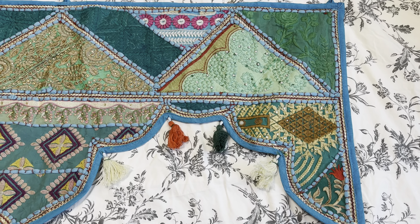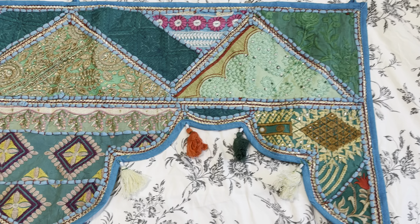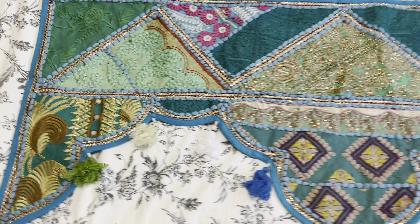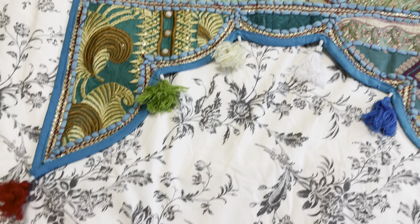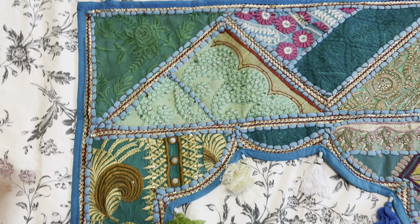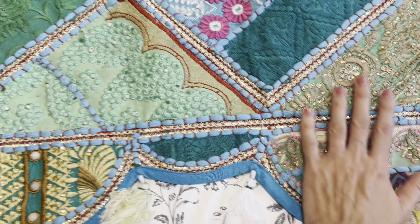Hey, Ashley here and I just wanted to share a review on this Indian totem or door hanging that I recently received in the mail. So I ordered it in the blue and you can see this is what it looks like. They are handmade so each of them — the designs are going to be slightly different — but this is what my one looks like.